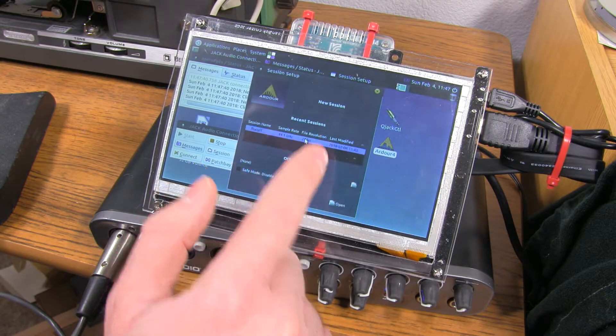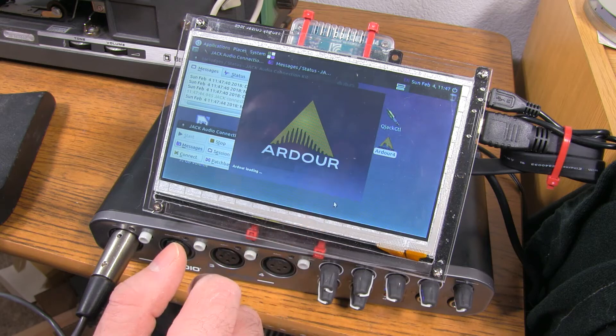Hey everybody, I wanted to do a quick little follow-up video to my original Odroid XU4Q recording experiment. If you haven't seen that video, I suggest watching that first.